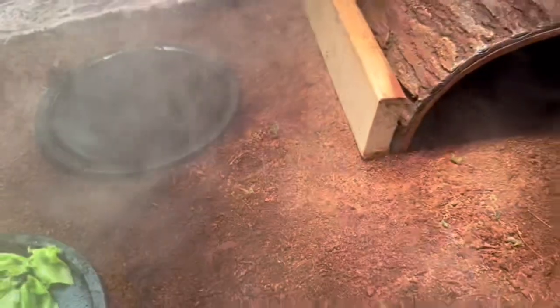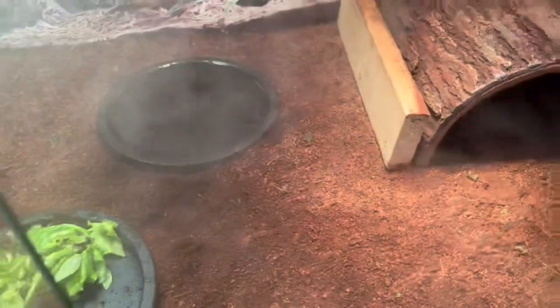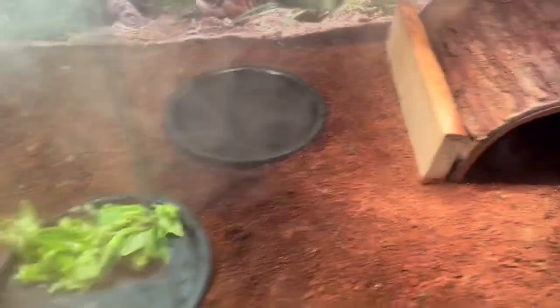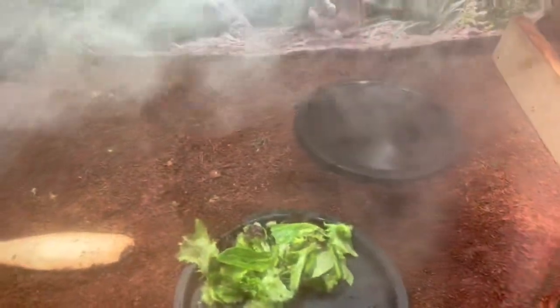I only put the humidifiers on about medium — it's not too humid in there. I have their enclosure simple though. I also put some cameras on to make sure they're alright during the day and make sure nobody flips over.